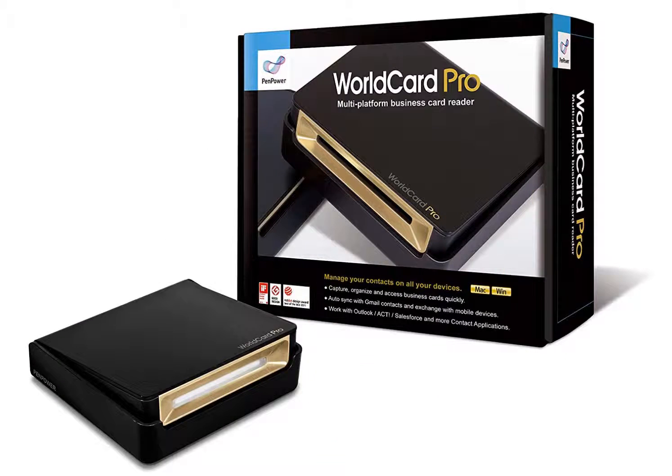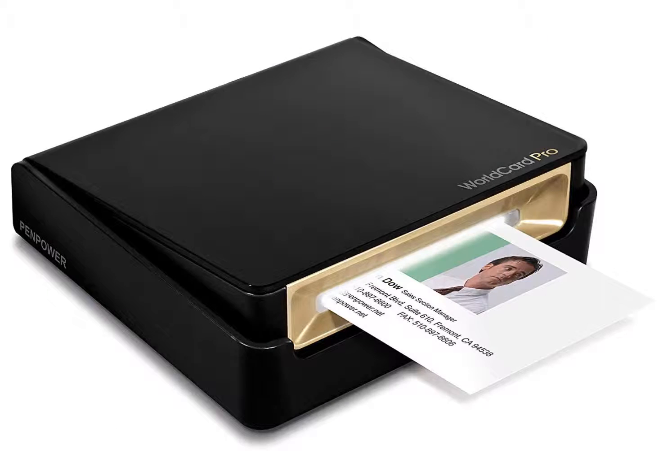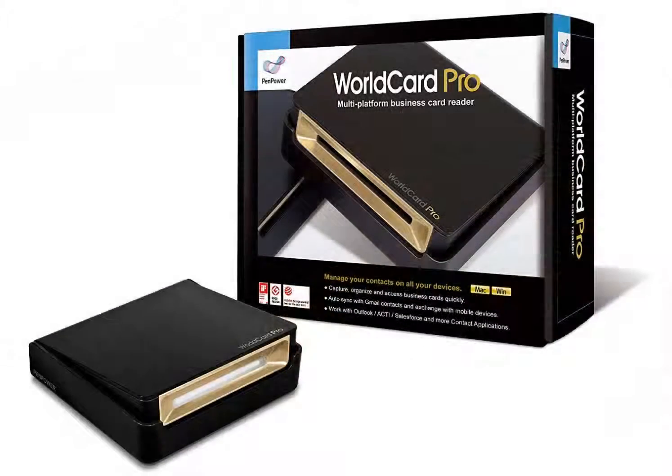While this device doesn't come with a carrying case, the WorldCard Pro collapses into its own hard shell to protect the entire unit. For business cards that have information on both sides, this scanner can scan both sides at the same time, which not all card scanners can do.